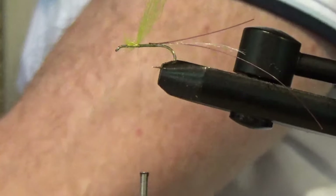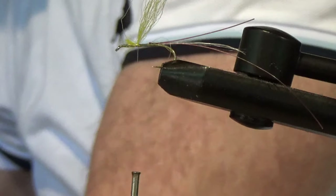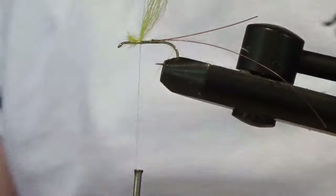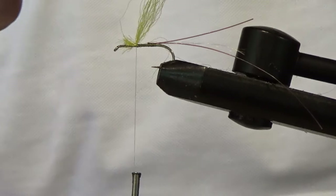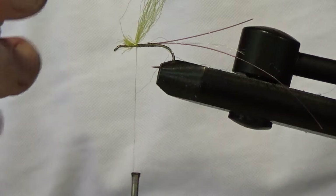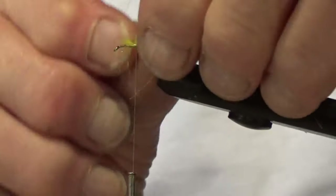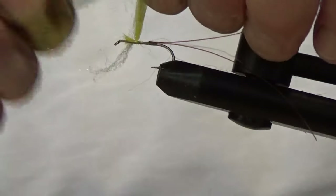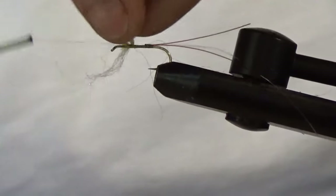Next I want a bit of white antron, which is in my synthetic straw. It's not on a roll, it's a bundle of loose dubbing, so I'll pull a bit off and form a random-length stretch. This basically just makes the fly visible — in a fairly rough stream at some distance you can see your fly a mile off with this white wing post.